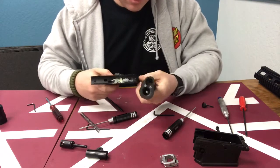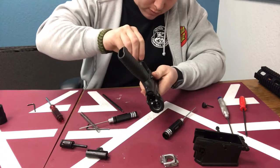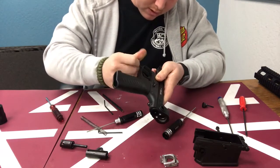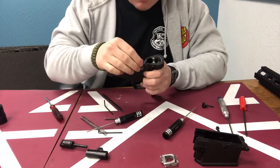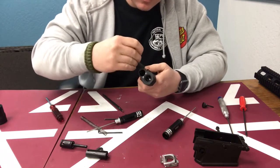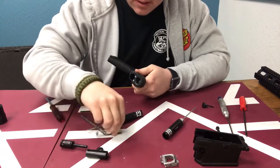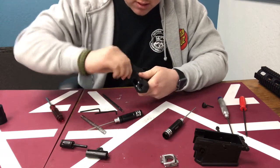Go ahead and put your trigger frame back on first. Make sure you didn't lose your screws. I like to do the front screw first — once you get it started it'll allow you to then set the rear screw into the hole nice and perfectly. You can get it started with your finger and tighten it with your Allen key. Once again, these do not need to be over-torqued — just set in there enough to be nice and stiff. They do have a locking ring on them.